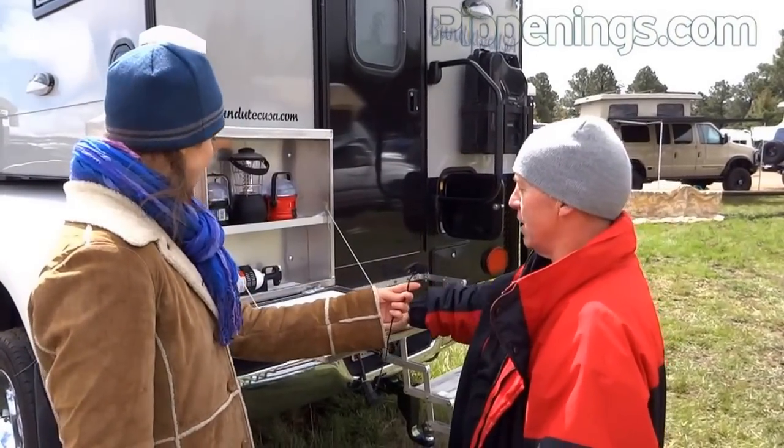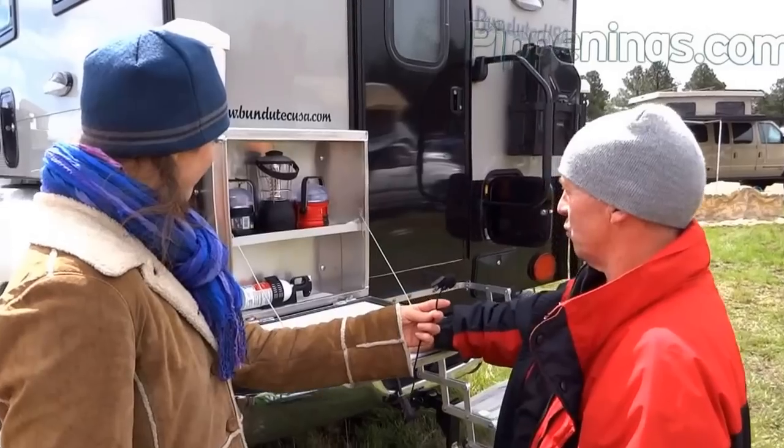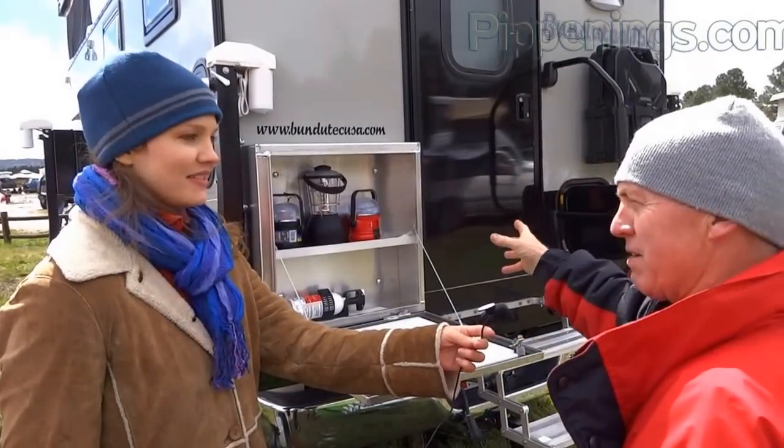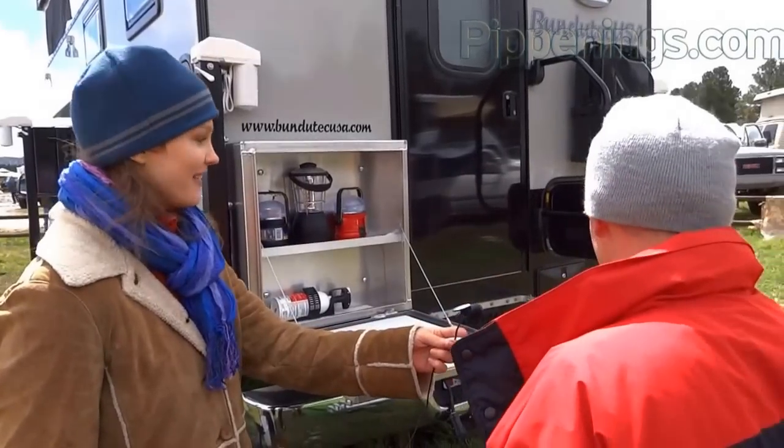There's an add-on shelf storage unit here. Lights are in there, but the plan is to rig it up as a picnic area so your plates and everything are right here and you stay outside.